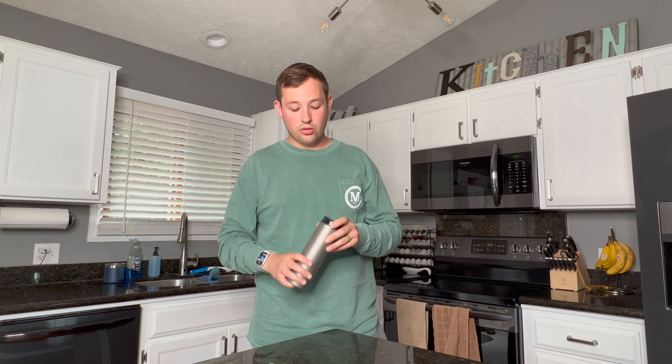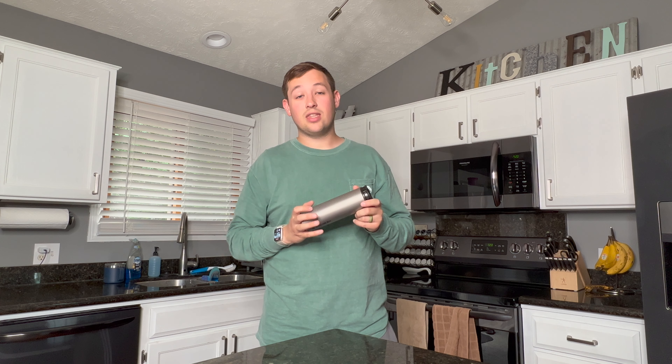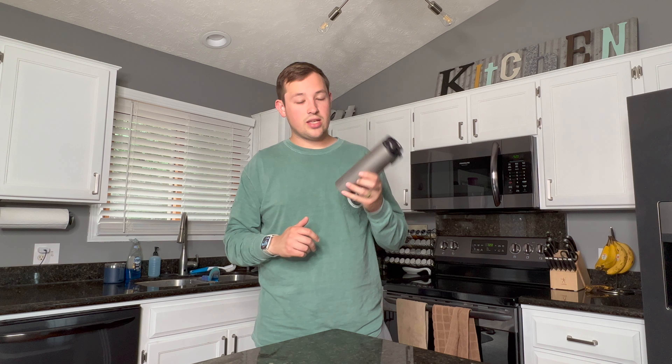I would love it if you would please like and subscribe — that really helps me out. If you're looking at purchasing any gear, please use the affiliate links below. I also have a Patreon account where you can support me. Link in the description for all of this. So let's go ahead and dive into it.